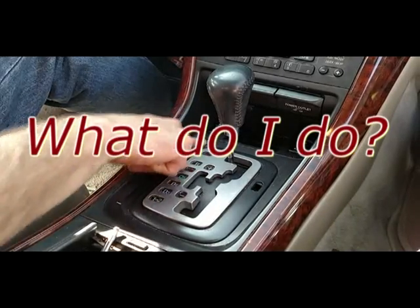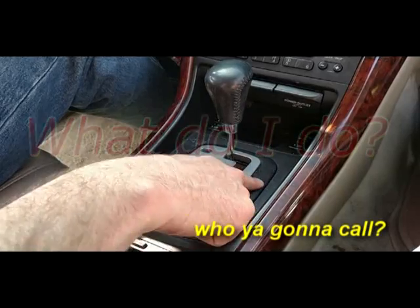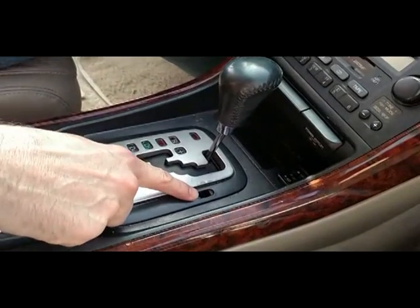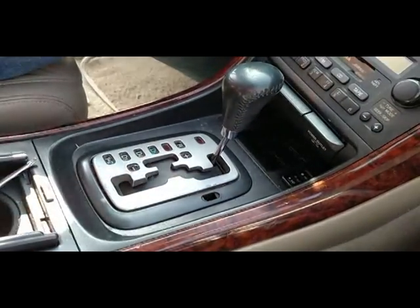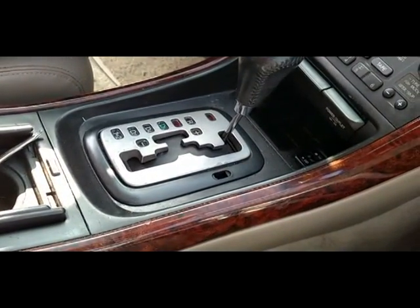The little trick is this hole. Now this has a little cap on it — you get just a small screwdriver under there and you can flip it out.